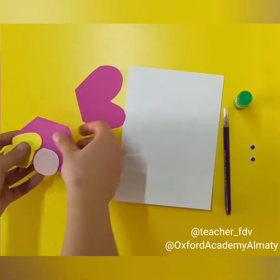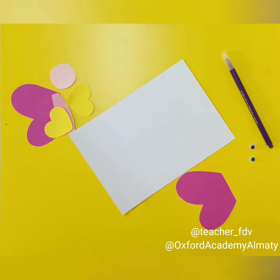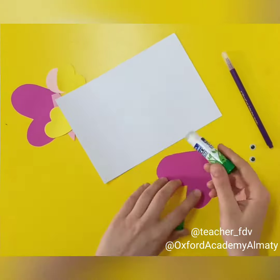Next stage, we are starting to glue everything on the paper. First, we take wings and we glue them on the paper together.